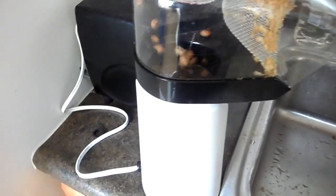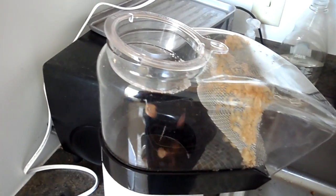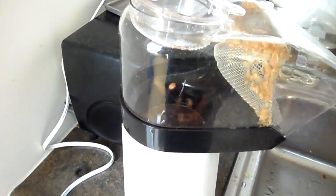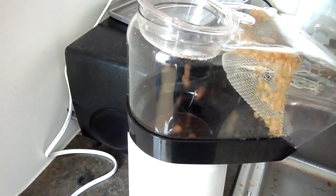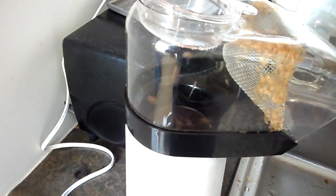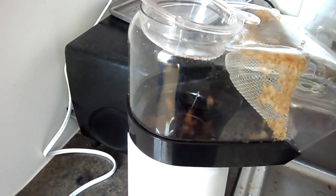Another minute and a half to go. Pretty soon you're going to hear first crack, which is when the beans start to pop a little bit. It'll be louder — just start to pop. There's one. They'll all pop now. That was first crack.